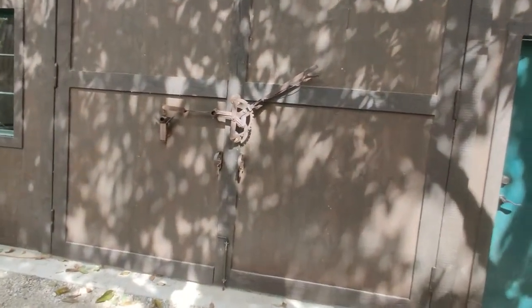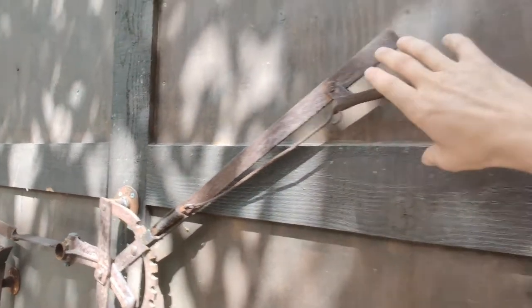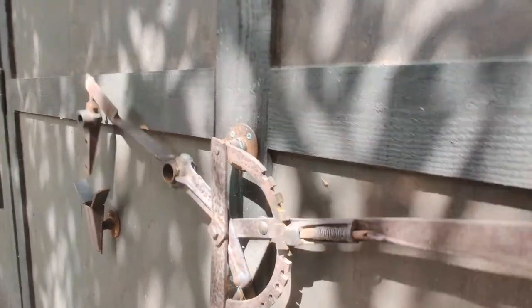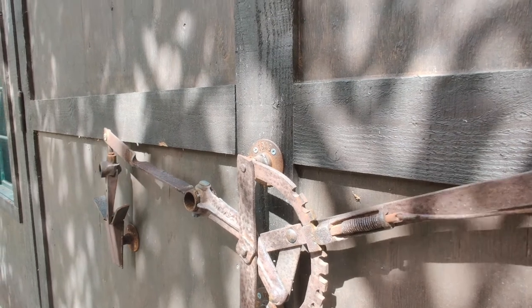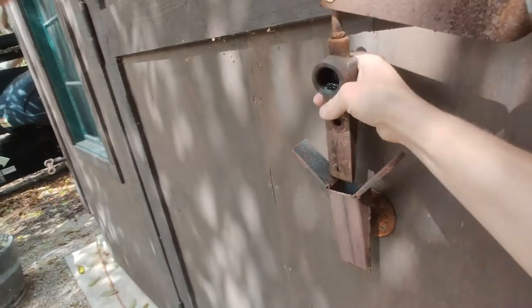Some may wonder what kind of lock you put on a building like this — you get some old hay parts. It looks the part more than it functions the part.